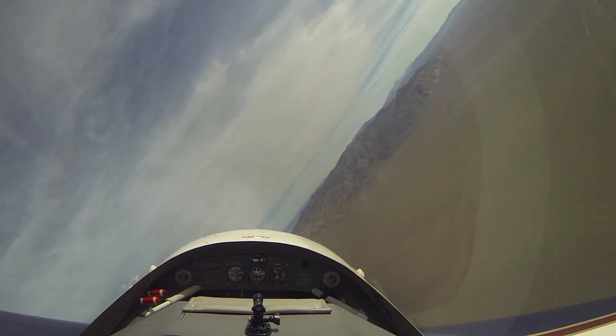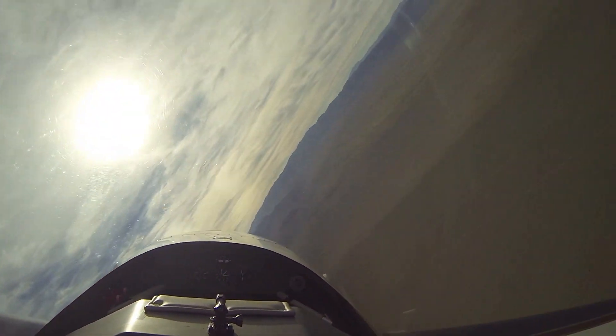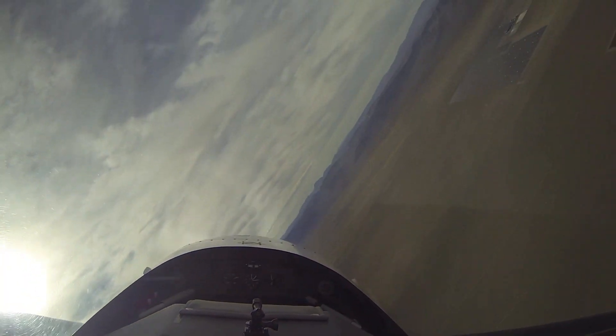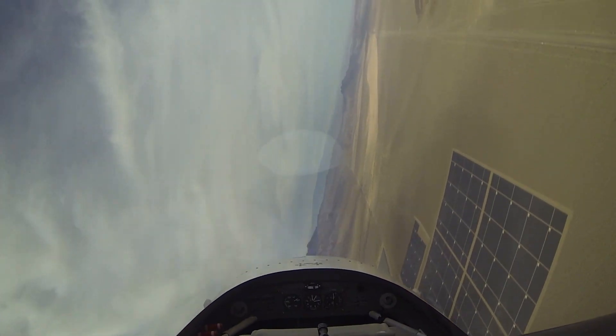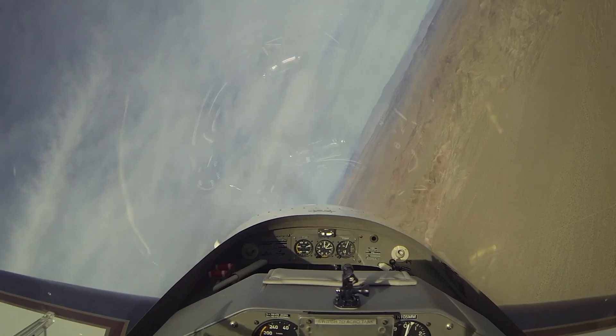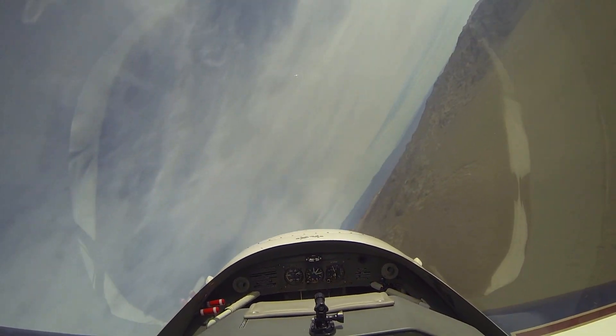Do the same thing to the right. Even though we're in a very steep bank, as we bring that nose up with back pressure, you just relax that back pressure and the wing is flying again, and there's no real tendency for the airplane to want to roll off onto a wing.